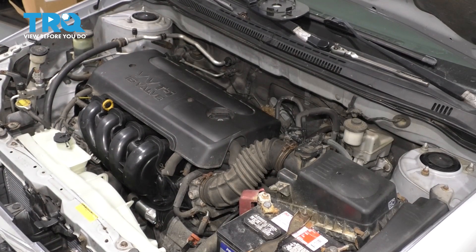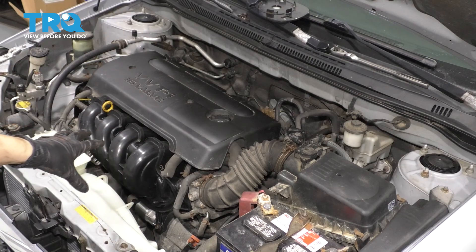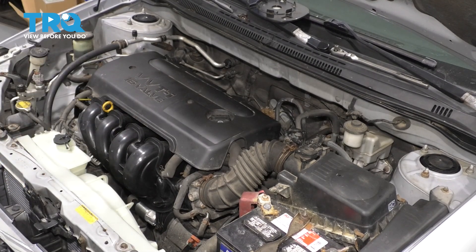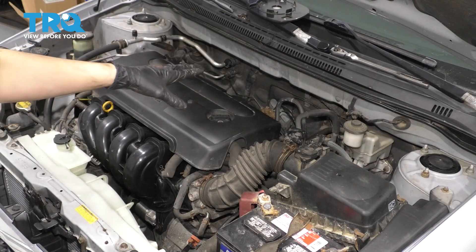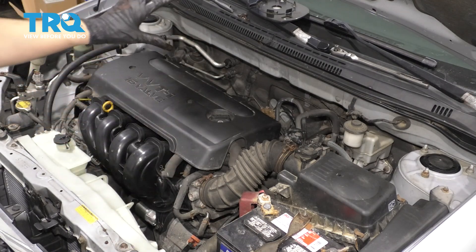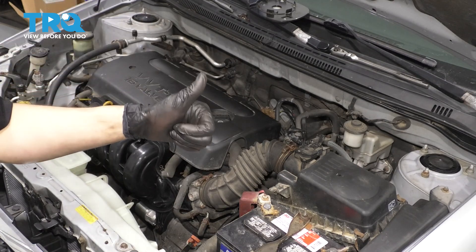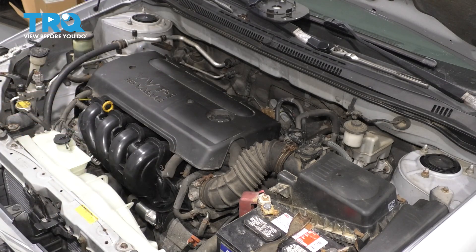Now that everything's back together, turn on the engine and let it run in a well-ventilated area because it will create a lot of smoke. That's because the exhaust has some oils on it from the factory, so just let that air out. After it's done smoking, take it for a test drive, make sure everything's good, make sure you have no exhaust leaks, and there you have it.